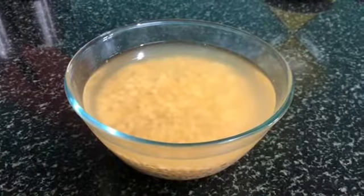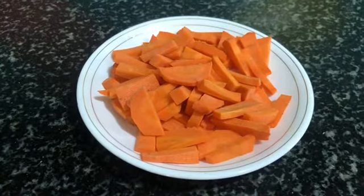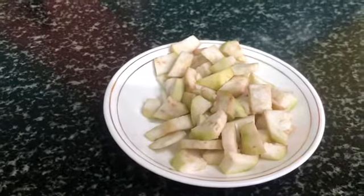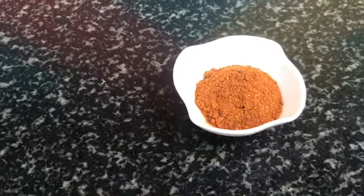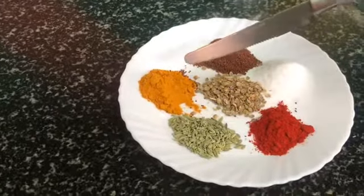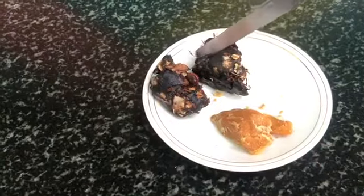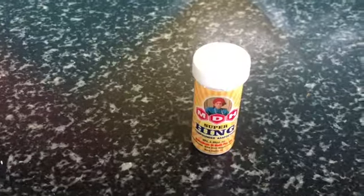First of all, I have taken arhar dal, a handful of French beans roughly chopped, carrots chopped, oil, onion sliced, ghee, chopped ginger and garlic. All the ingredients are in the description box. This is Sambar masala — MDH brand — you can take any brand. I have also taken black pepper, turmeric, mustard seeds (rye), salt, red chili powder 1 and a half teaspoon, amchur (dry mango powder), about 10-20 grams of tamarind, and hing (asafoetida).